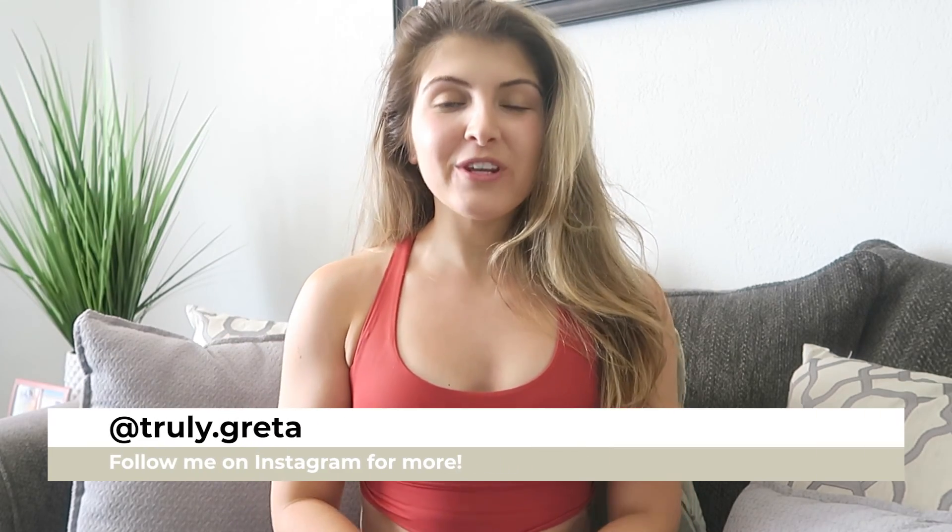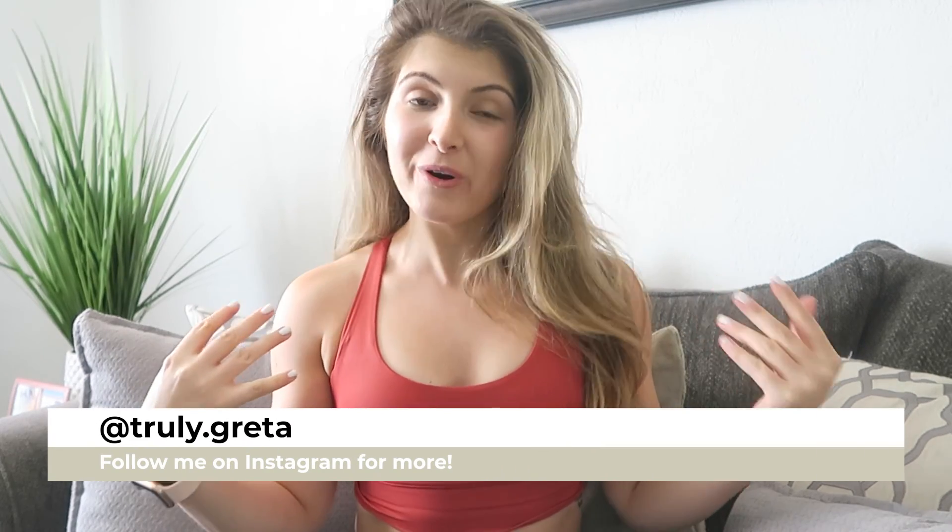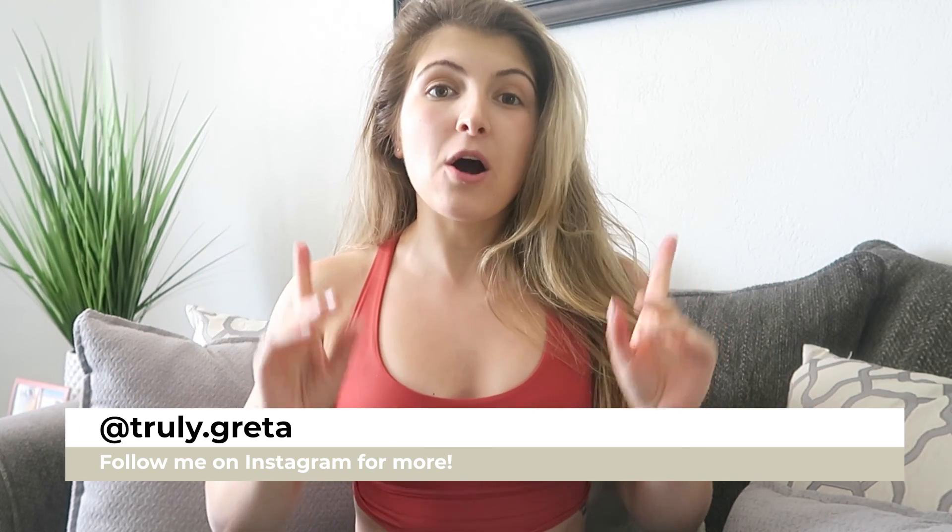Hello everyone and welcome to another video. I'm so excited to be sharing with you a complete upper body day workout where the focus is on back and biceps and a little bit of abs. We kind of sprinkled abs in there a little bit. So without further ado, let's get right into the video.